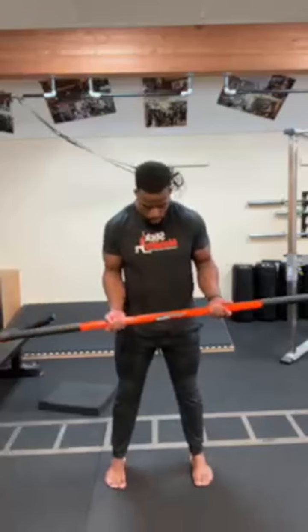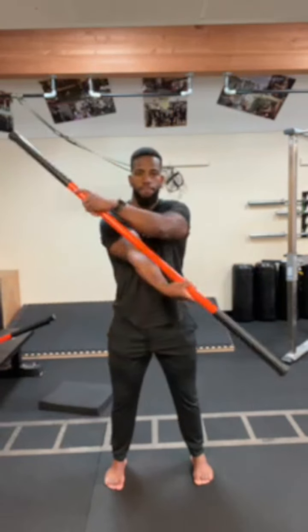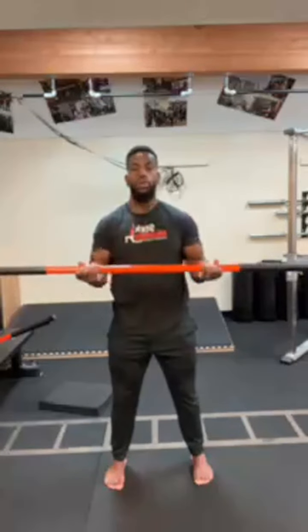Now place the two long sticks down and take the short stick. For this drill — dislocates — it's going to be a little tricky. Have both hands up with a reverse grip on the stick. If you're really mobile, you can have your hands out wider, but I'd suggest starting roughly about shoulder width or slightly wider. Come back to center, then rotate over again.